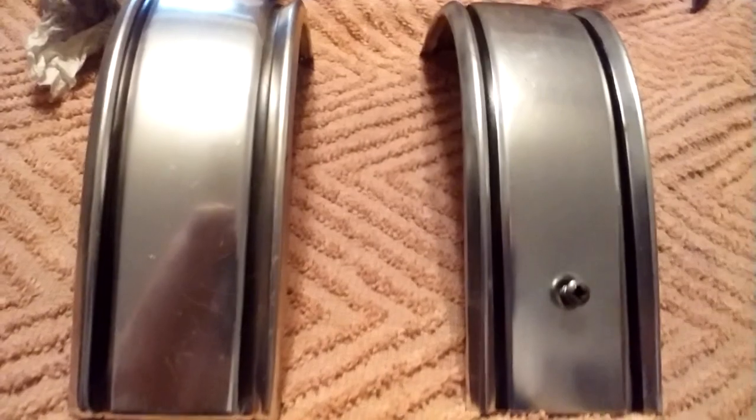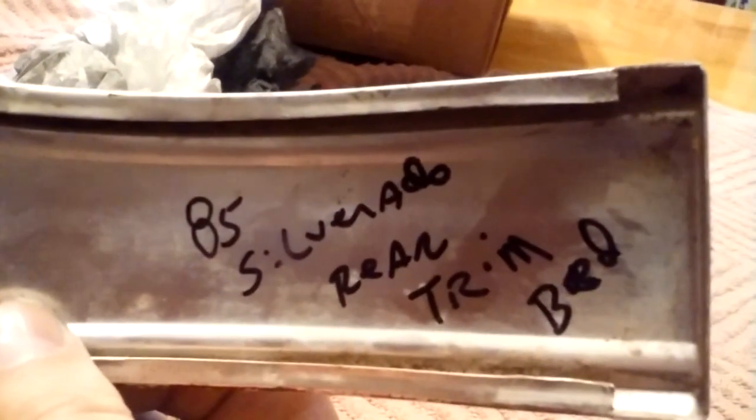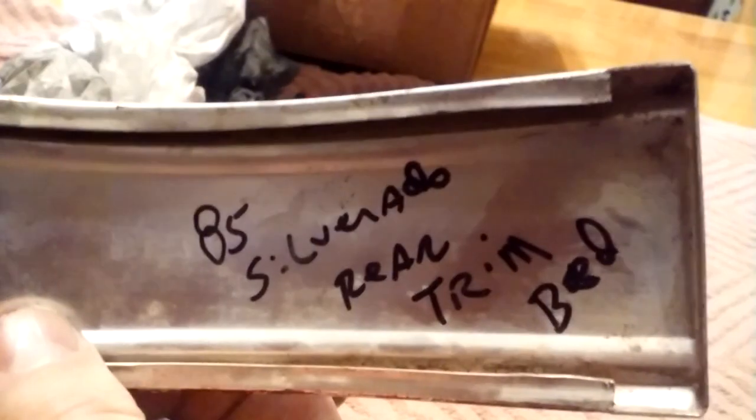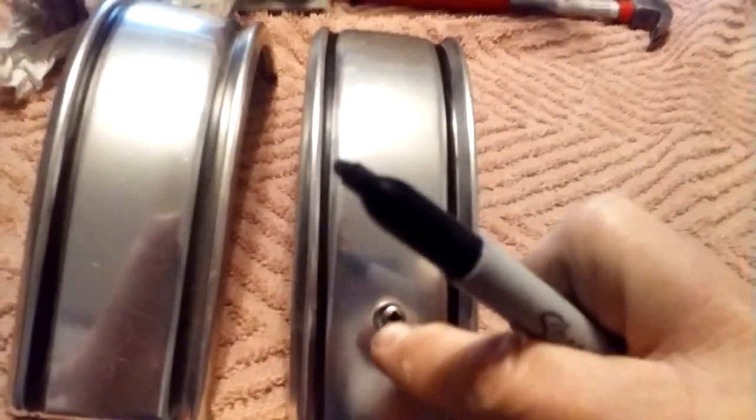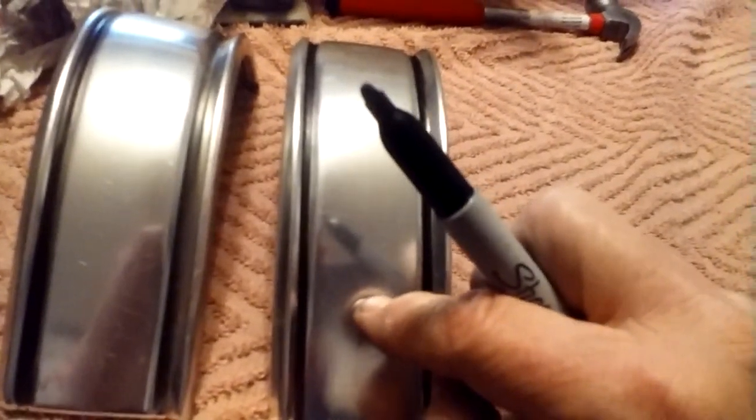Being persistent and waiting, I found these on eBay. These are for an 85 Silverado rear trim on the bed. Mine's a 84 Silverado, and I guess Chevrolet decided to drill a hole in these little pieces to hold the trim on so they wouldn't come off.